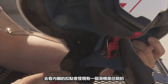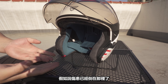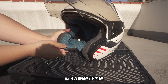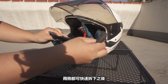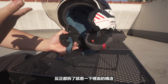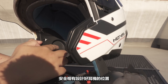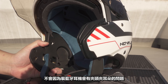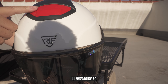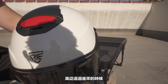Looking at the inside of the helmet, you'll find it has a front-facing buckle. If the buckle is not fastened properly, you can quickly secure it. There's a good mechanism for the chin strap buckle to ensure it stays properly fastened.